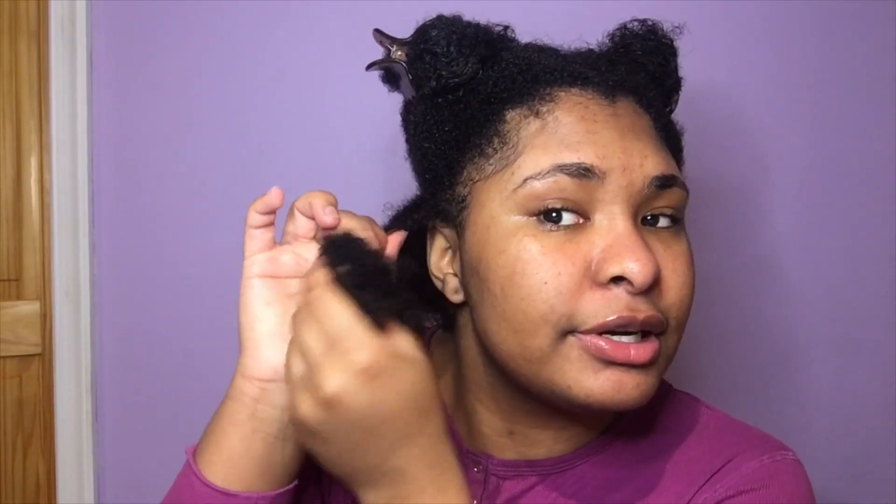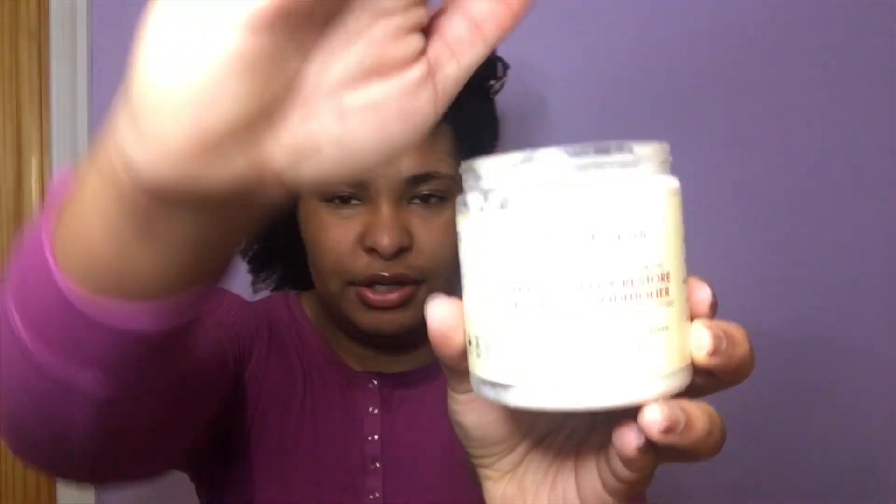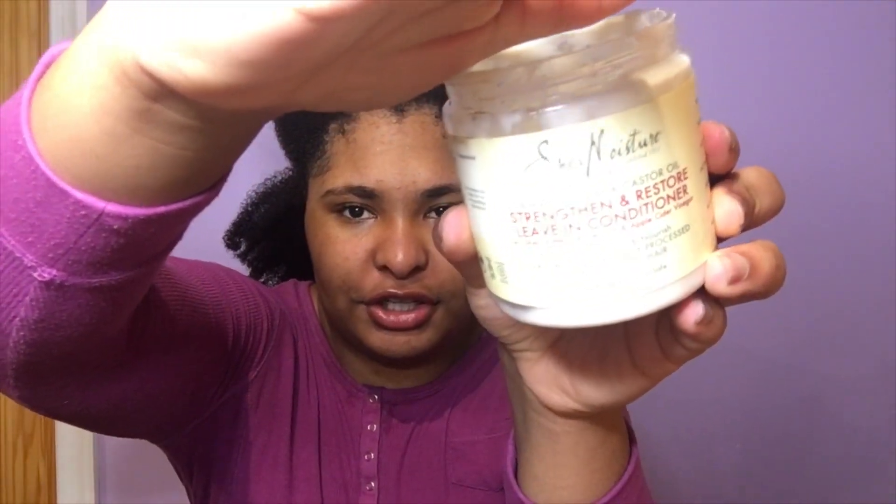I know, it's so sad. Before I blow it out, I'm using the Shea Moisture Strengthen and Restore Leave-In Conditioner — just a little bit. Probably a little bit more — I don't want to put too much product on. Just a tiny bit, literally that much.